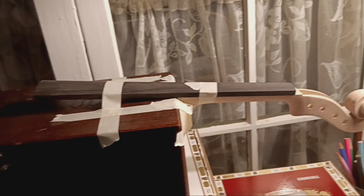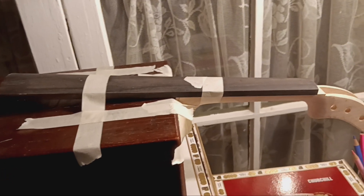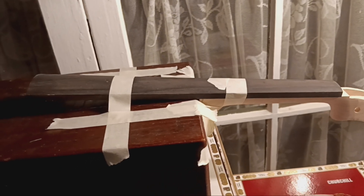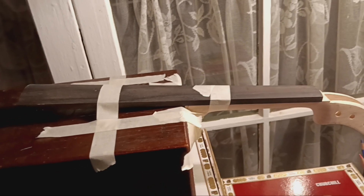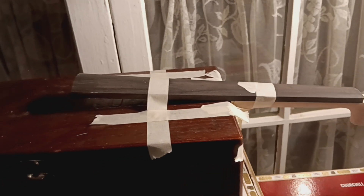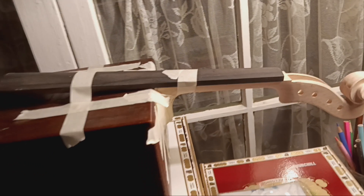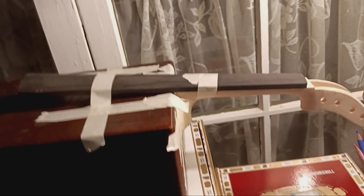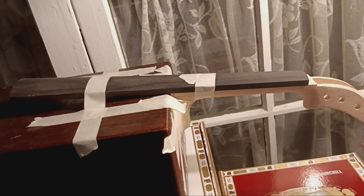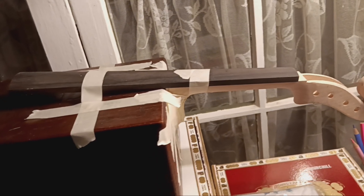The fingerboard is not glued down — I just have it taped on. I did that in order to get the height of where the neck needed to be on the side of the box. Once the glue is dry on the neck, I'll take the fingerboard off and work on getting the neck secured more tightly.